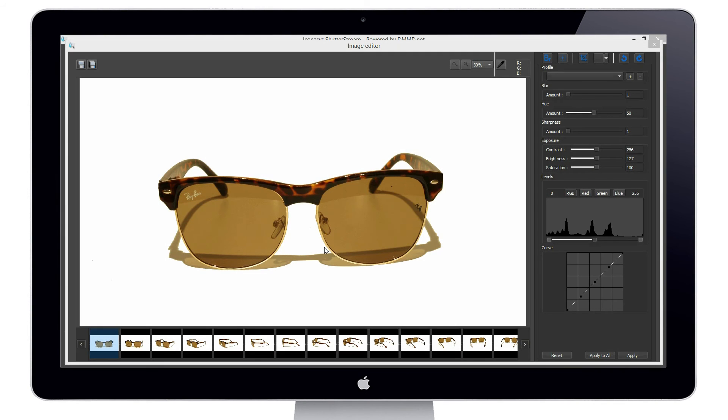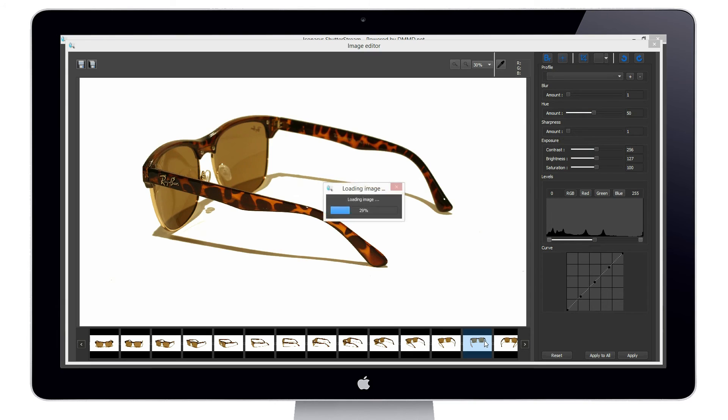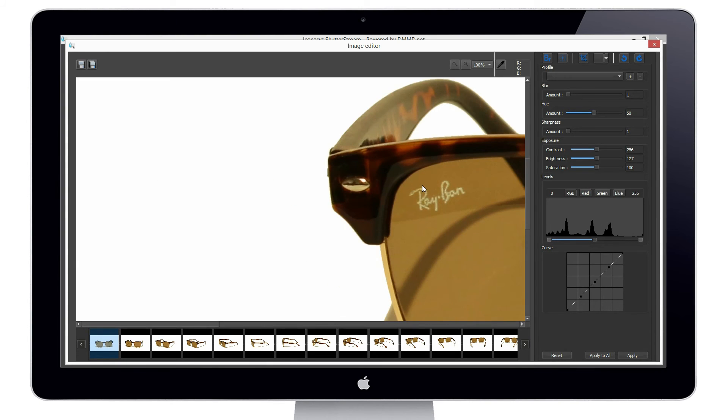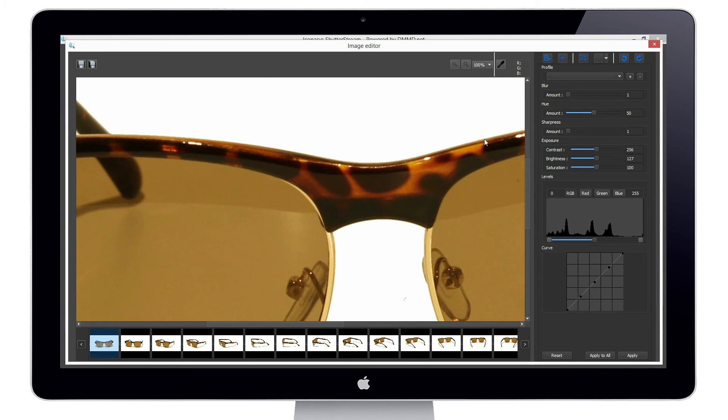Now that we've completed the editing and background removal, we can go through and inspect images if required. We'll see that every single image out of the set of 24 has the background removed completely. A nice thing about our software is it does a very good job at edge smoothing. If I zoom in up close, we can see how well it recognizes the edge and smooths it with a soft line.